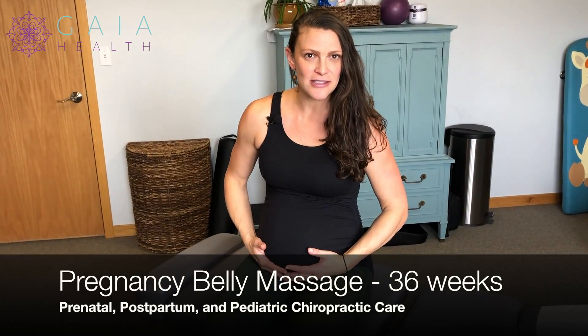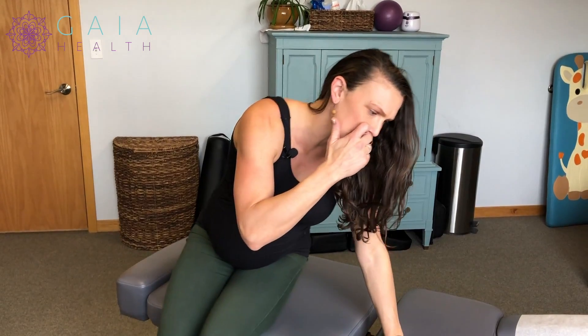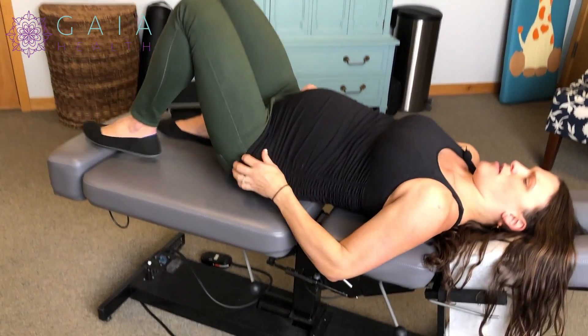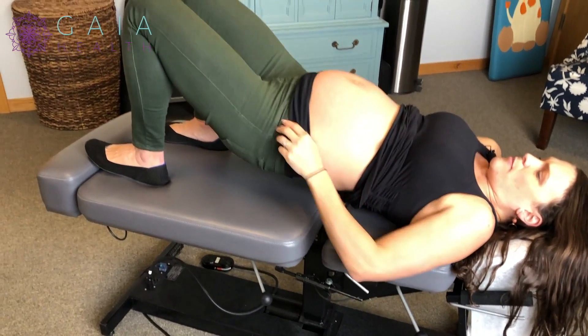I'm going to review belly massage now that I'm farther along in my pregnancy. There's another one you can see that's earlier on, just to see how to loosen the abdominal wall that undergoes a lot of stress during pregnancy. So I'm going to protect my midline abdominal tissue and roll up my shirt and roll down maternity pants here.